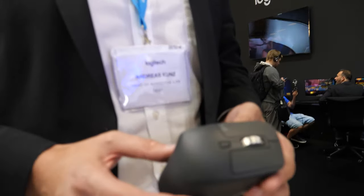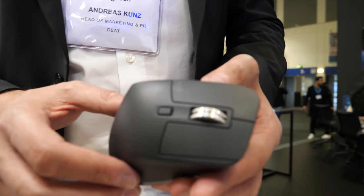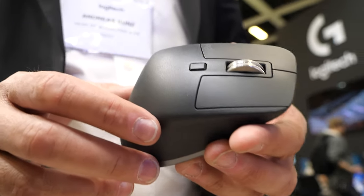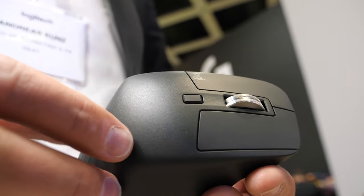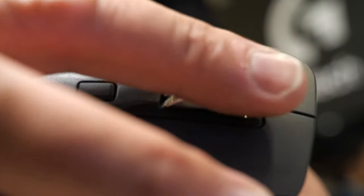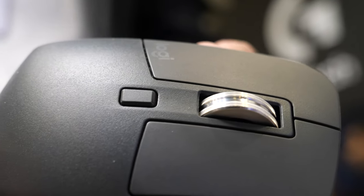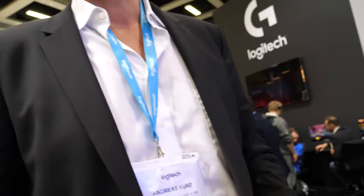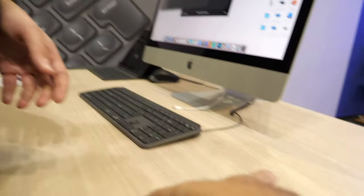What's new about the new one? With this mouse, we reinvented the wheel — we have to be honest — because we put an electromagnet inside the wheel. So we have a hyper-scrolling wheel now. As you see it's spinning so smooth and fast; it can scroll like 1,000 lines in one second.